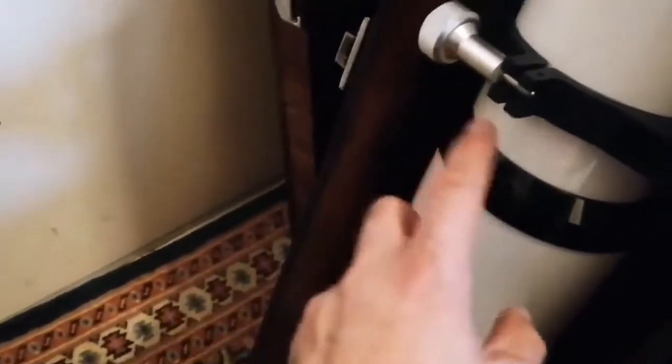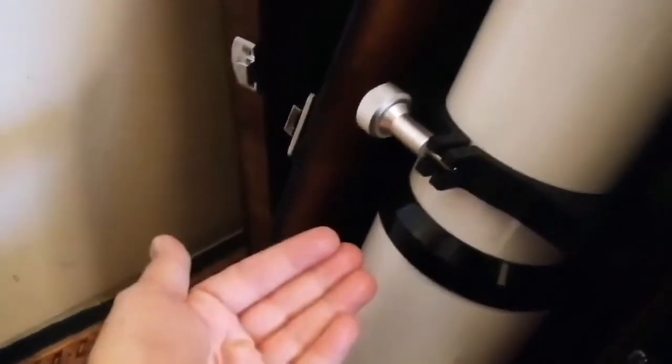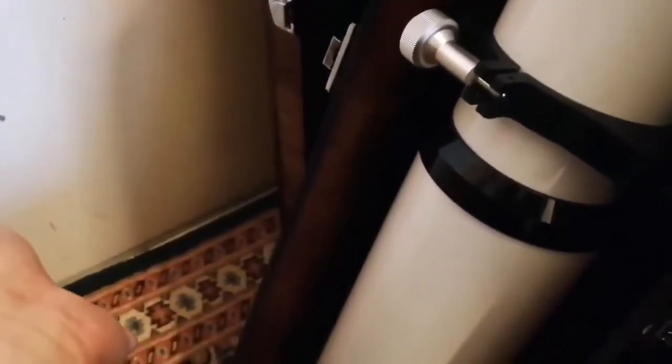When you extend the dew shield, it locks in place again. This is perfect because it makes the tube smaller when you want to store it. It comes with this beautiful box. This is a premium quality refractor telescope, perfect for astronomical observation.